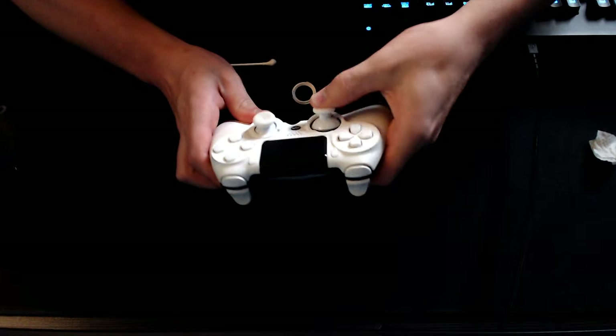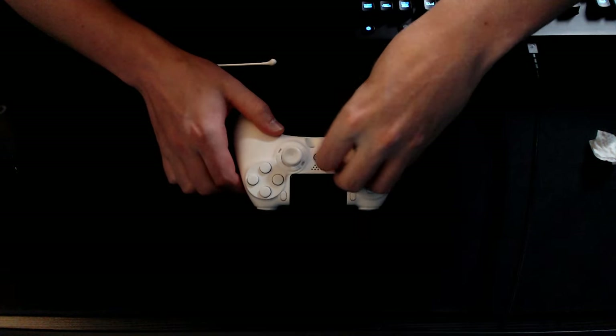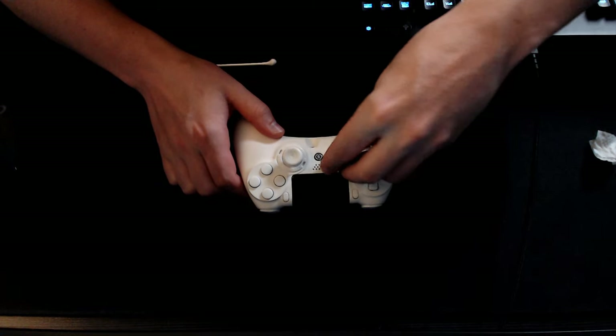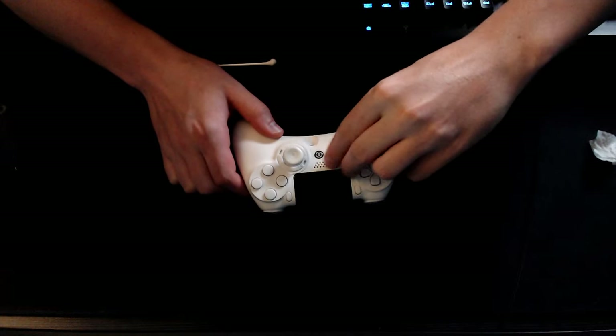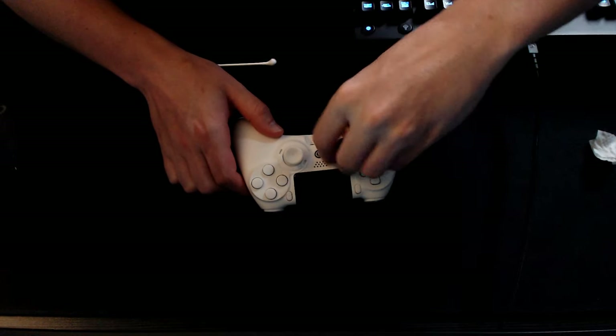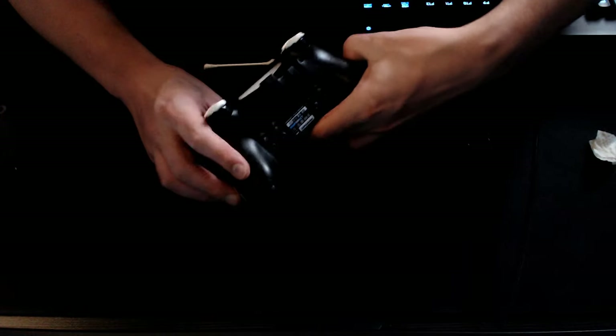Once you're done, just make sure you pop the thumbstick back into place, make sure it's completely in all the way, put the ring back on, come back with your Scuf key tool, and make sure it is all clamped in there.